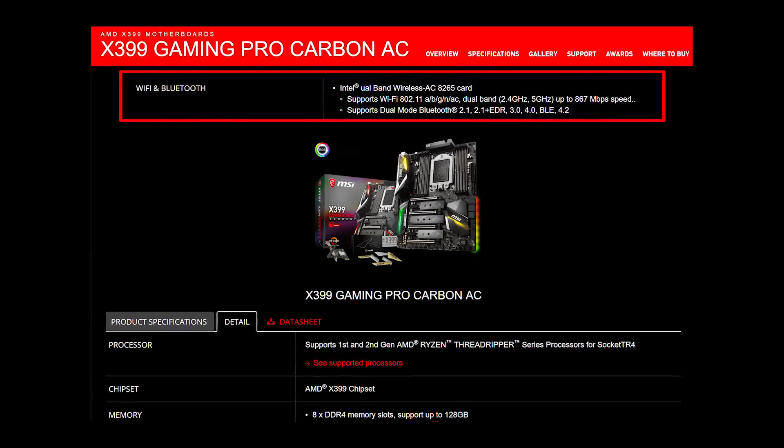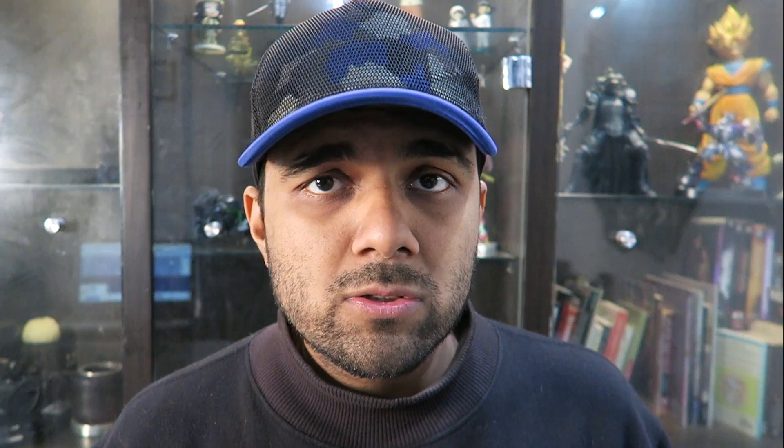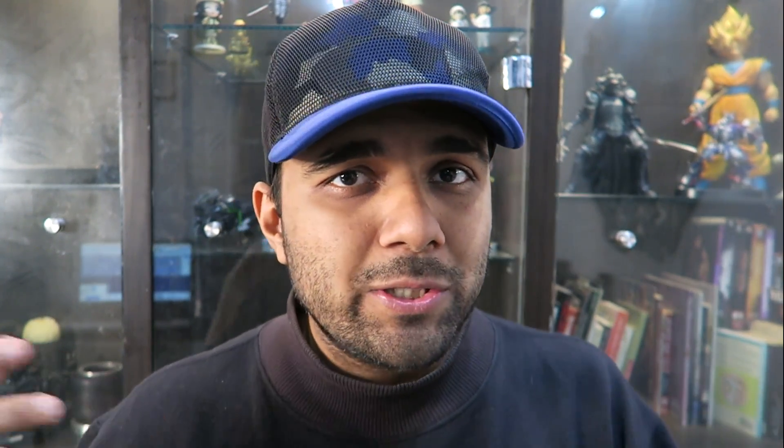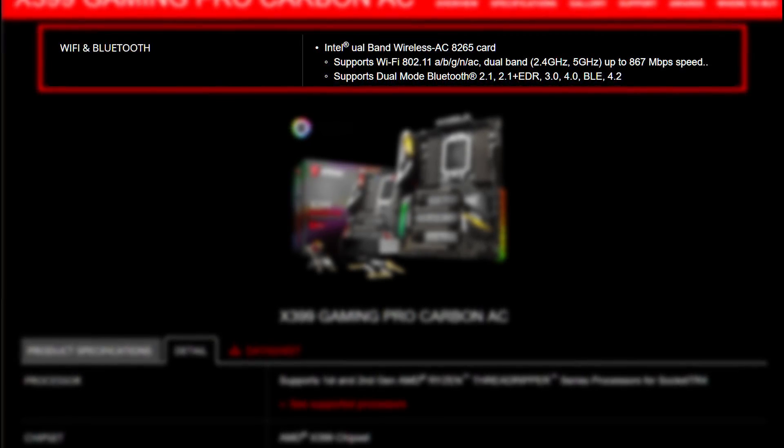A friend of mine works on a workstation in his office, and it has the MSI X399 motherboard which comes with onboard Bluetooth. When I got to know more about it, I found out that it costs around 400 US dollars or 28,000 Indian rupees. So the Bluetooth on it should be pretty good, because it's a very high-end motherboard.